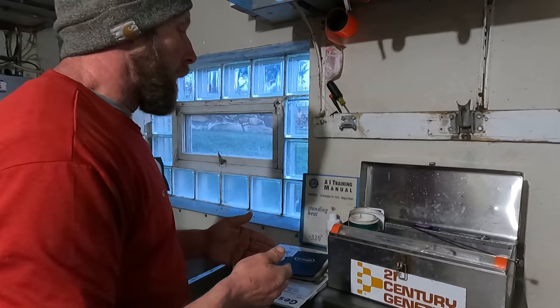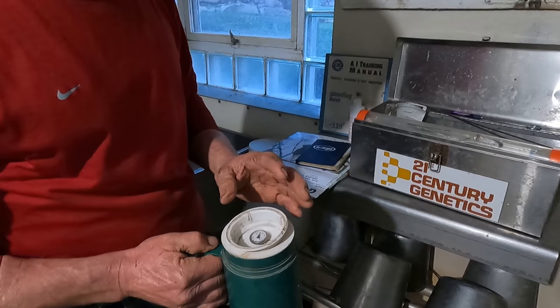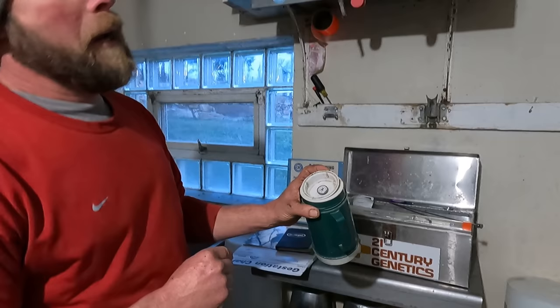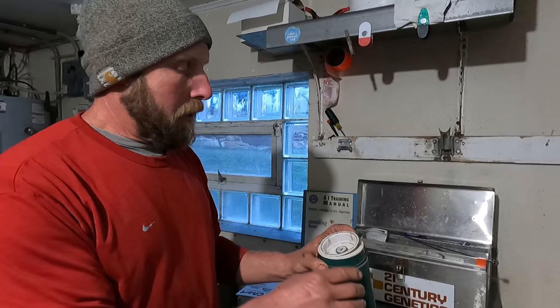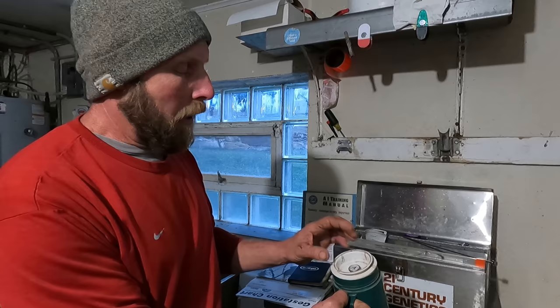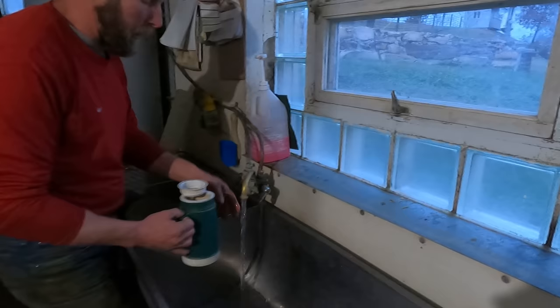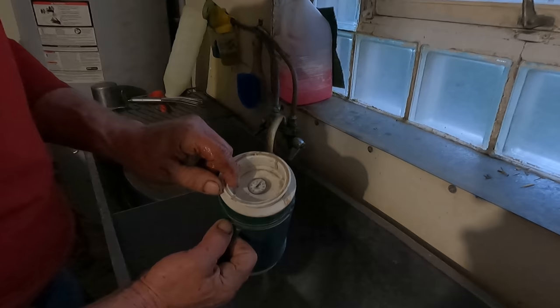Now I'll show you how I load a semen gun and preserve the semen until insemination. First, we have a simple thermos with a thermometer. A cow's temperature is about 101.5°F on average, and the key is not to let the semen get too hot. According to what I see here we're between 90–95 degrees, so I need to get it into the green section on the thermometer by adjusting with warm and cold water until it's just right.